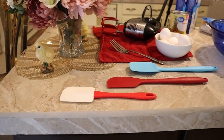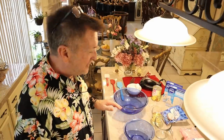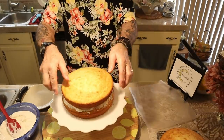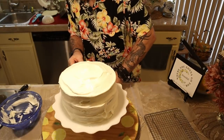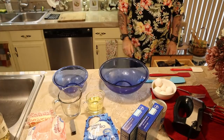Hey, thanks everybody for coming by. I knew you'd want to check it out. Now I'm doing a three-layer pineapple coconut cake. You've got to get out of the chair for this one. Let's see what we're going to do today.